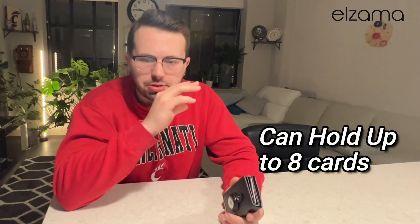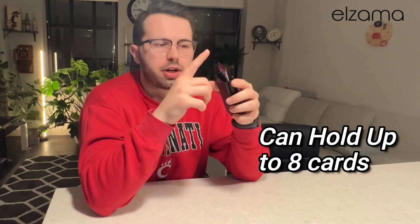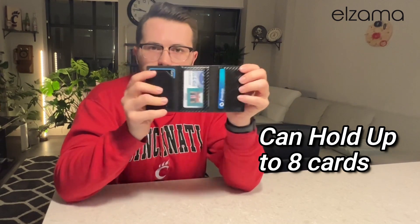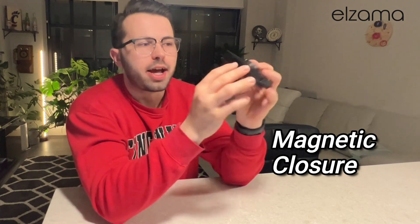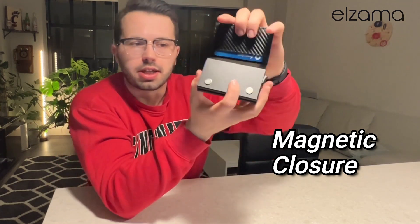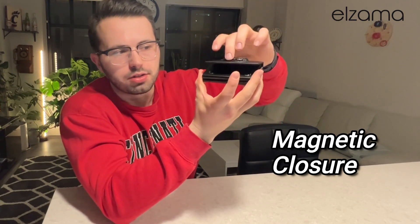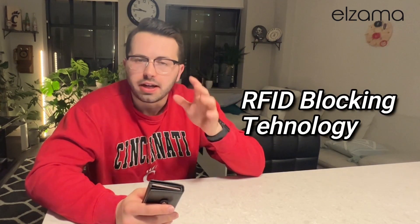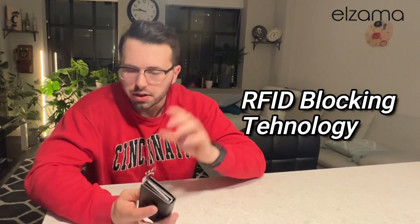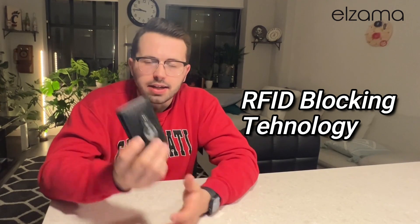Overall it can hold up to eight cards: six cards using the pop-up feature, with two additional cards on the inside. It has one ID slot, and it also has magnetic closing. You may notice there are two magnets here — when you close the wallet, it closes very nice and snug and it's not opening easily. It also has RFID blocking technology, so I feel good putting all my cards in here knowing nothing is going to get to them.